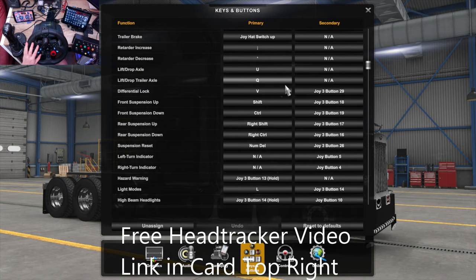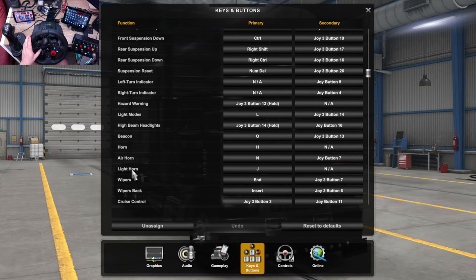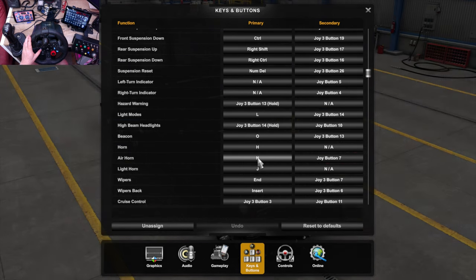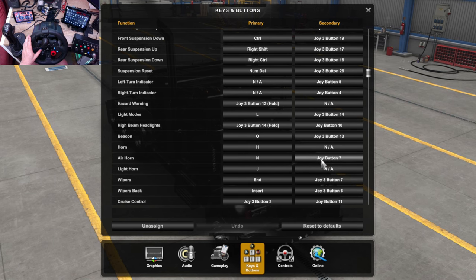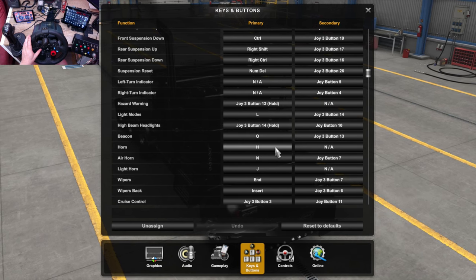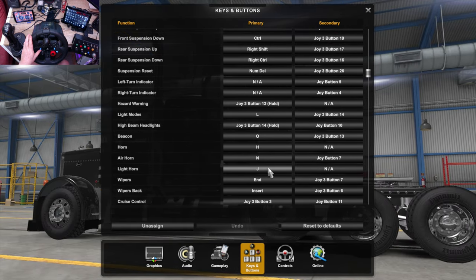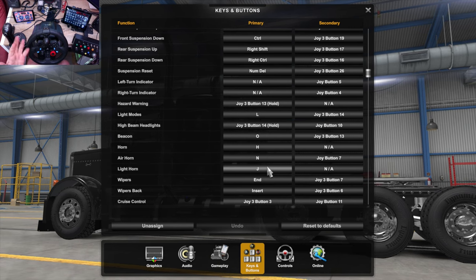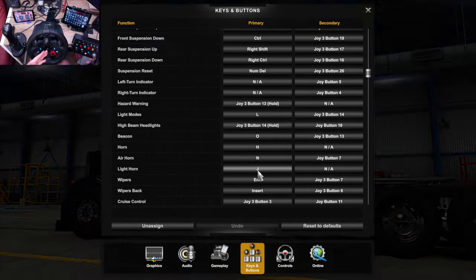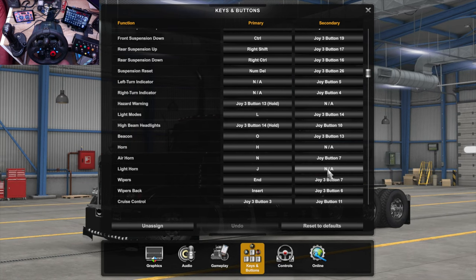The next one is the horn. Now with the horn, you want the air horn — not the standard horn or the light horn. The air horn is the horns on the roof of your truck that sound like train horns or bull horns. So just press that and press L2, and it now becomes your air horn. You don't want the standard horn because that sounds like a poor excuse for a horn — it's just a standard car horn. The light horn actually just flashes your lights, so it's not really a horn. If you want to map it to something, click where it says NA and press the button you want.